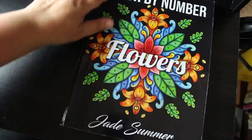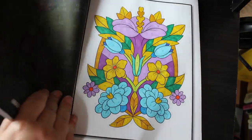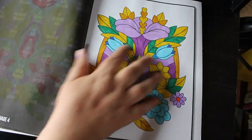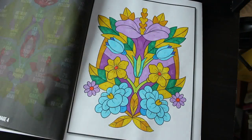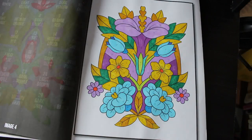I've also got Colour by Number Flowers by Jade Summer — I collect all of these books. I did this one again with Ohuhu markers and I'm really liking these purple tones, they're really nice colors. I try to do at least one of these a month so I'm working through the book, as next year I might try and complete books as a challenge.